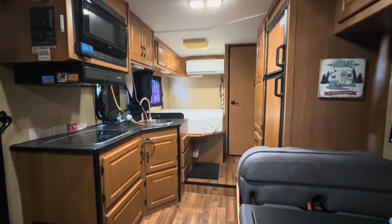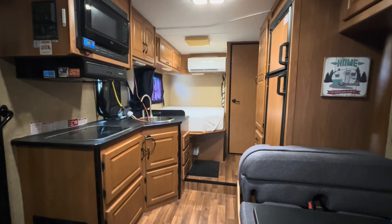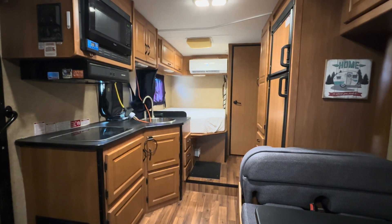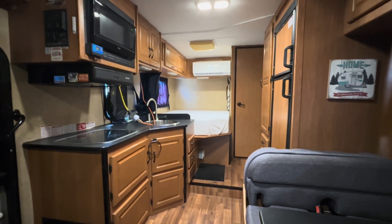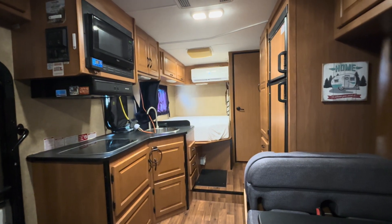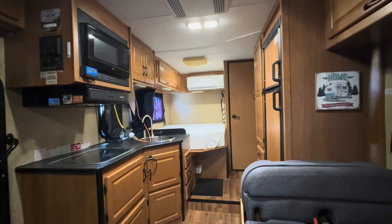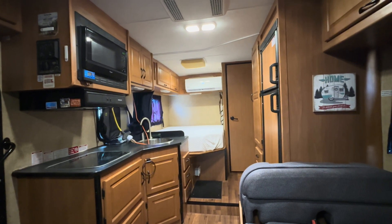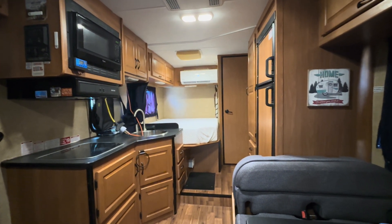Just wanted to give an update on the motorhome — getting ready to go camping next month and looking forward to it. Please like, share, subscribe, and hit the notification bell. Links are in the description; there's an EG4 link, and if you buy from Signature Solar I have a $50 off coupon code for any purchase of $500 or more. Have a blessed day.